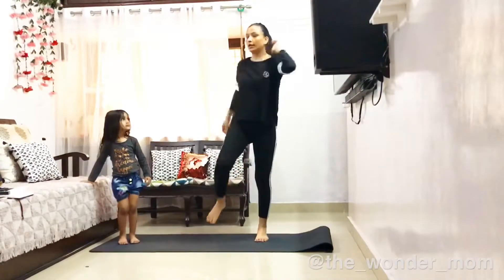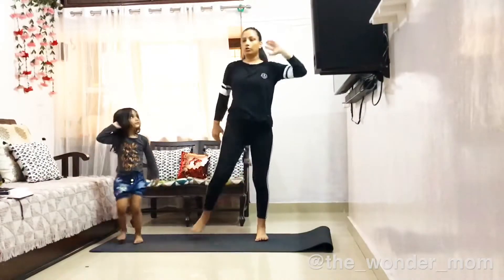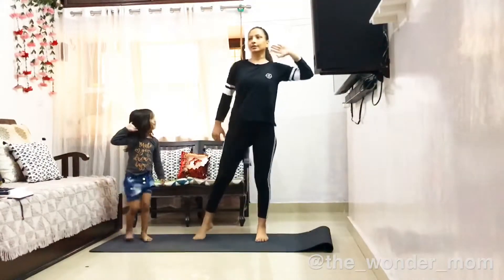Now the other leg. 1, 2, 3, 4, 5, 6, 7, 8, 9, 10.